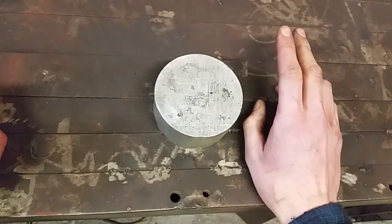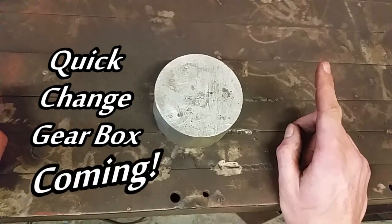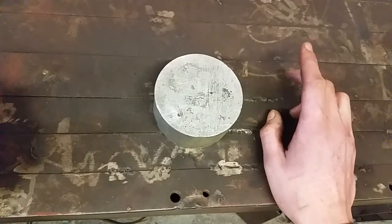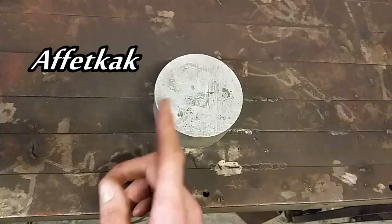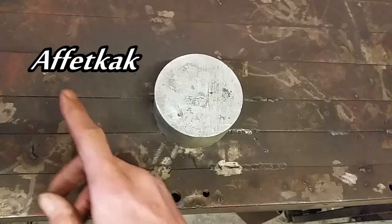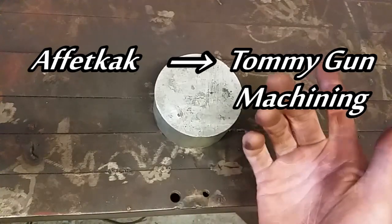Two things before I begin. First, quick change gearbox — it is coming. The design is pretty much there now. Second thing, channel name. I'm thinking of changing it from Afoot Cack to — my name's Tom — so I'm thinking Tommy Gum Machining. Yeah? Thoughts?